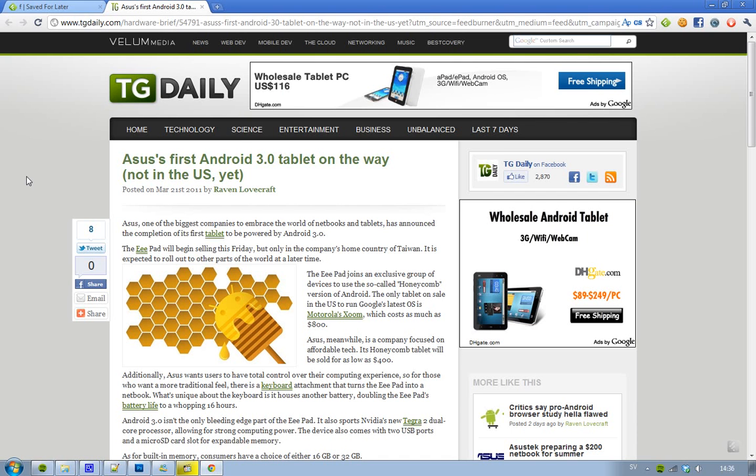Hey guys, let you know about something very cool and interesting about Asus. It seems like they're going to launch their first Android 3.0 tablet, and it is going to be called ePad. It will start to sell on Friday. The bad thing though is that it will only start selling in Asus's home country, Taiwan. Asus haven't announced when they're going to start launching this device in the US, Europe, and other countries, but we're probably going to find out more about that soon.